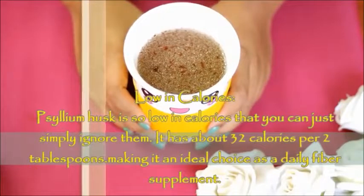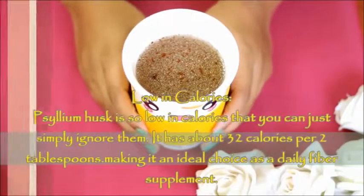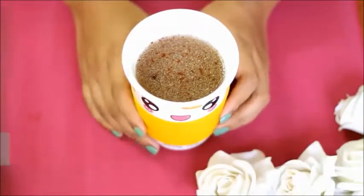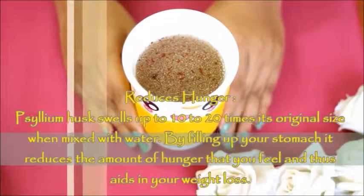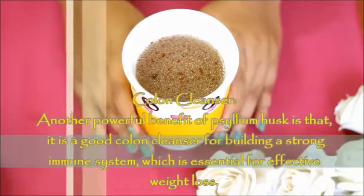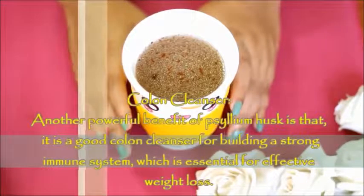This ingredient is very low-calorie — two teaspoons contain only 32 calories. There is also a lot of fiber, which supplies your body's fiber needs, makes your stomach feel fuller, helps you feel less hungry, and aids weight loss. It is also very helpful for cleaning the colon, which strengthens the immune system — essential for weight loss.